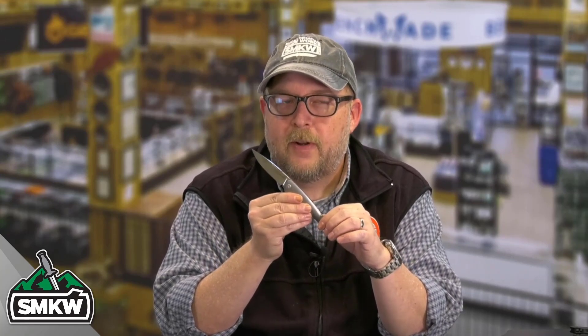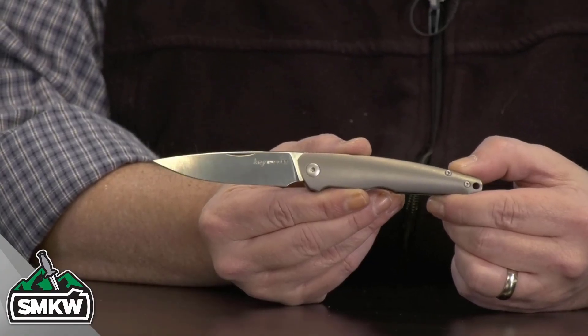I love the sleek, slim look of this knife, the feel of it in hand. This one is right up my alley. Let me show it to you so you know what it's all about. The Viper Key is a slip joint knife.